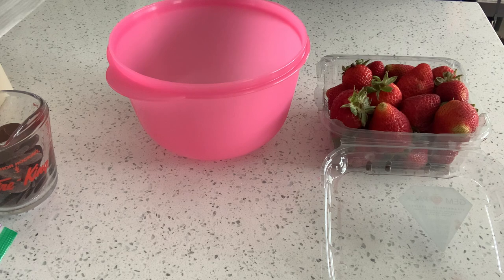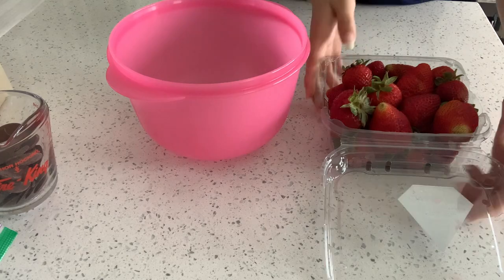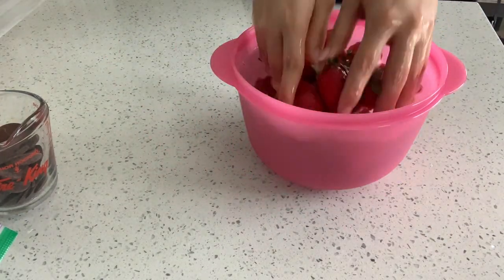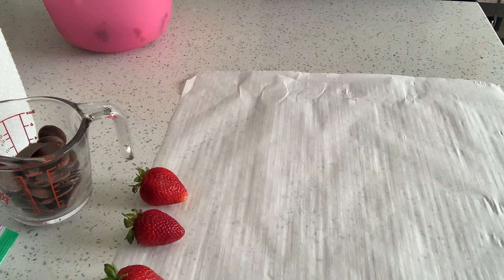I'm going to start off by washing my berries. I just took out my parchment paper and I'm going to dry my berries. It's going to be very easy to make the design on the berries, and I'm just going to show you guys the process.